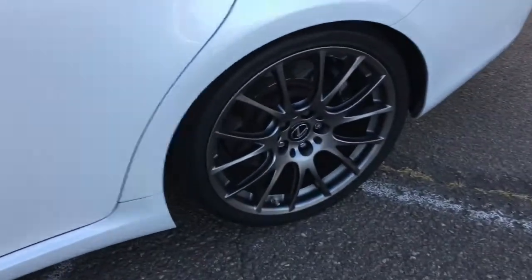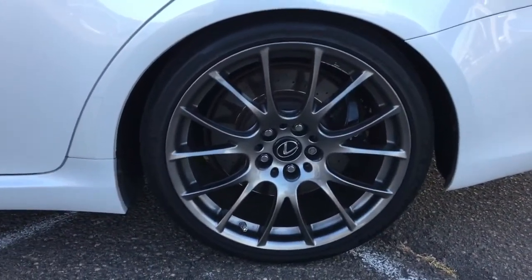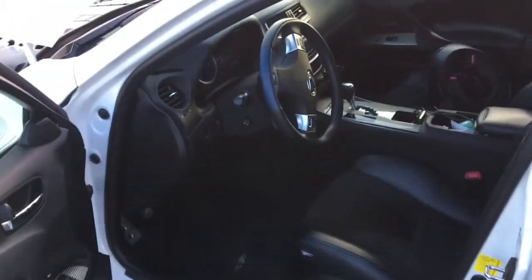The next thing I usually do is air down the tires to 25–26 PSI — kind of see how that works and go from there. Then I put on my helmet and I'm ready to go. Let's get ready.